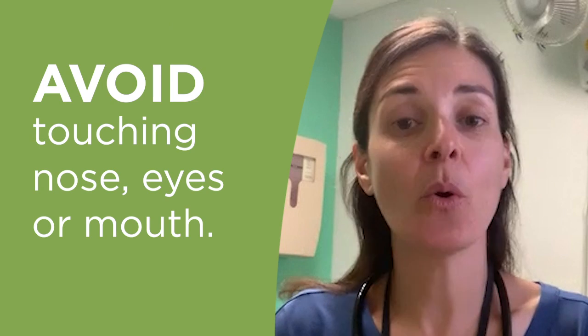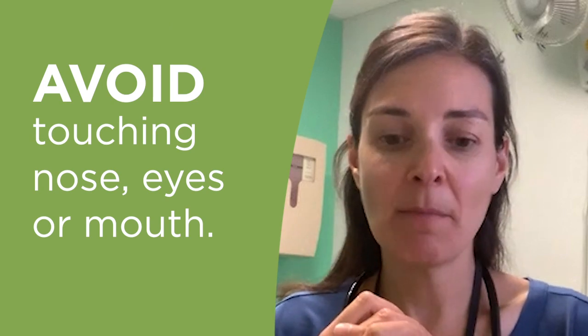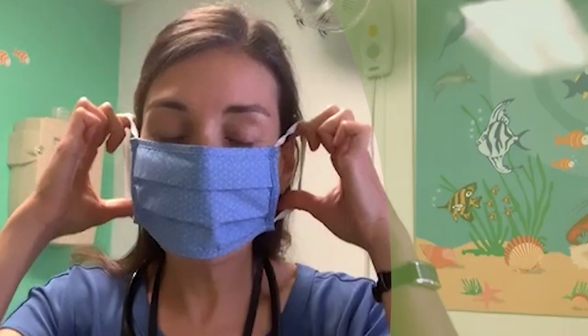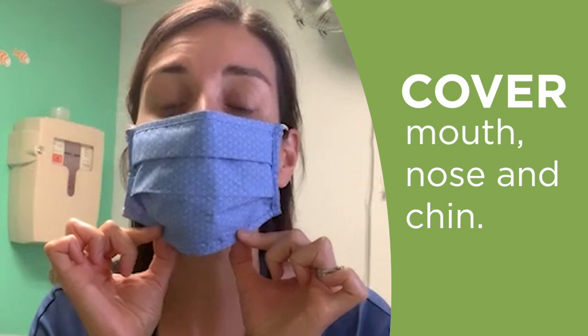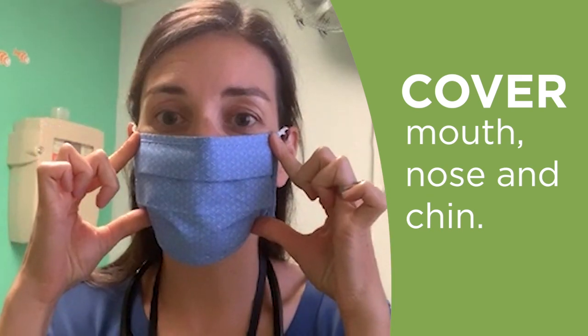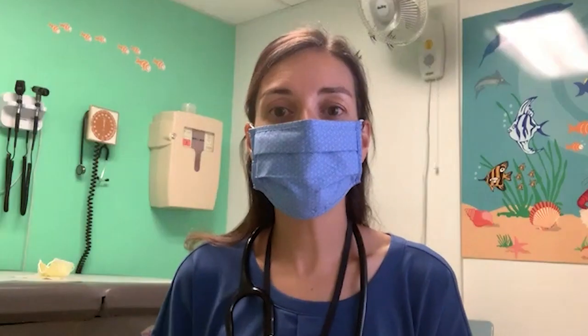You want to avoid touching your nose, eyes, and mouth. You can do this by holding the straps that loop around your ears or tie around your head. You want to make sure you cover your mouth, nose, and chin, and you want to stretch the mask from ear to ear to make sure the fit is snug. It's important to remember that once the mask is on, you should avoid touching the front of the mask.